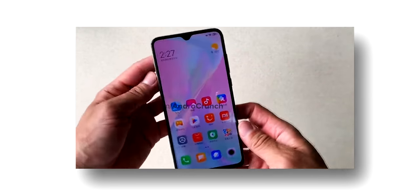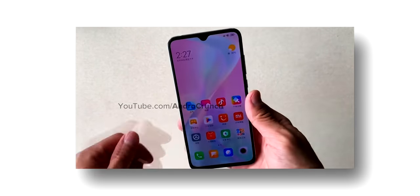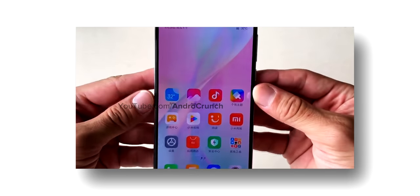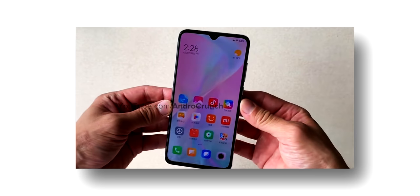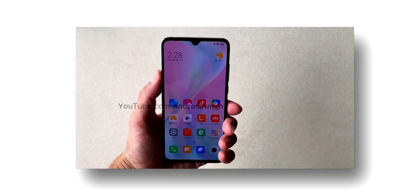Firstly, if we talk about the display and design, this device will be 6.39 inches with a Super AMOLED panel, just like the Xiaomi Mi CC9. It will feature a dew drop notch cutout, Gorilla Glass 6 protection, and an in-display fingerprint sensor.